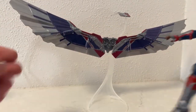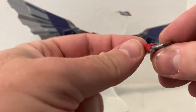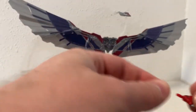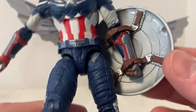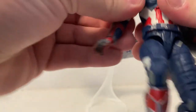He comes with an open left hand — kind of a shield-throwing pose, or even like a pushback as he's flying around — and a fisted hand on the figure, as well as another relaxed open hand. So both hands look good.